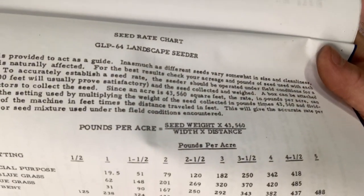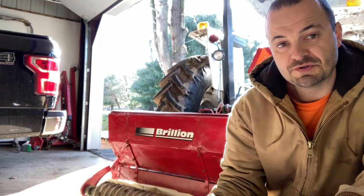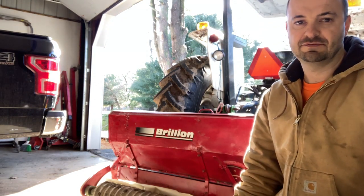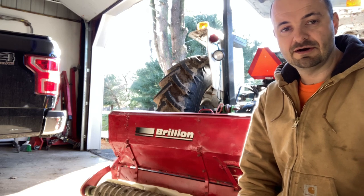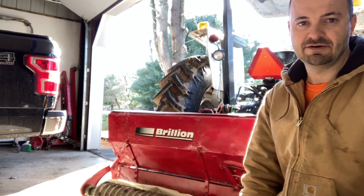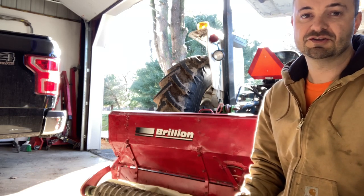I'm not going to do that method today, partly because I don't have a good seed box. I could get a tarp attached to it, but it is a little windy out and I'm afraid I might get my seeds blown out while trying to roll it across the ground and catch the seeds.